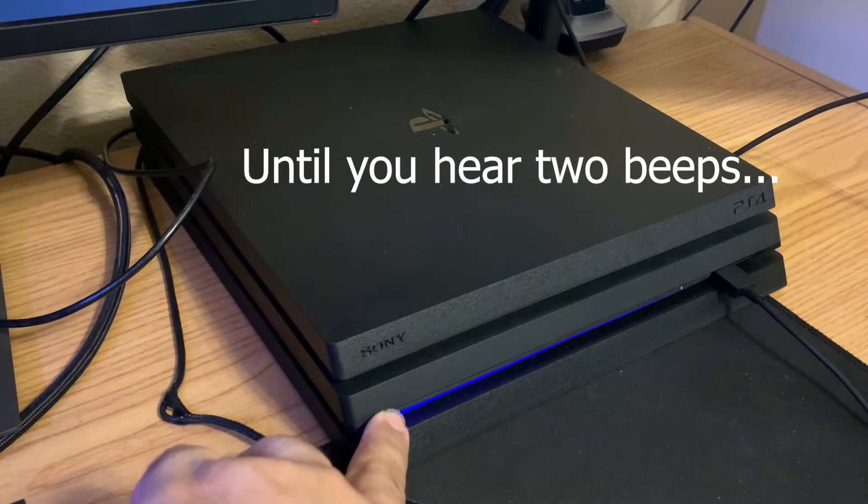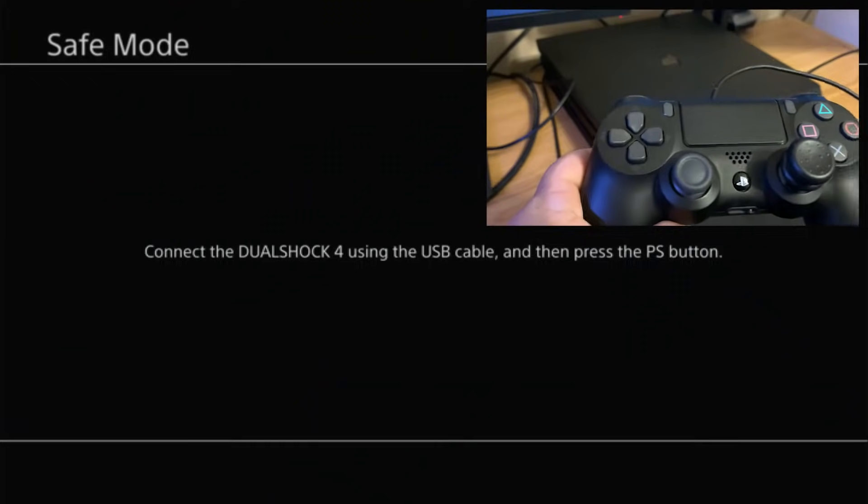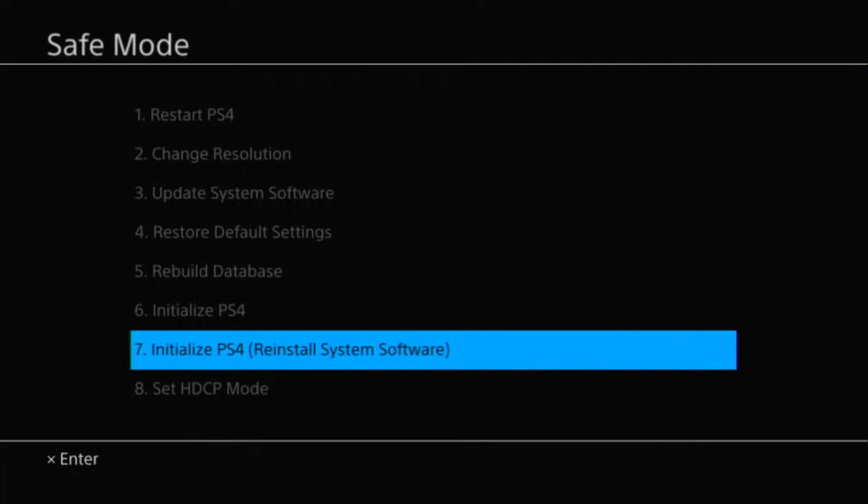Keep holding when you hear that first beep, then wait and when you hear the second beep go ahead and let go. Press the PS button on this screen and you'll see a bunch of options that come up in safe mode.